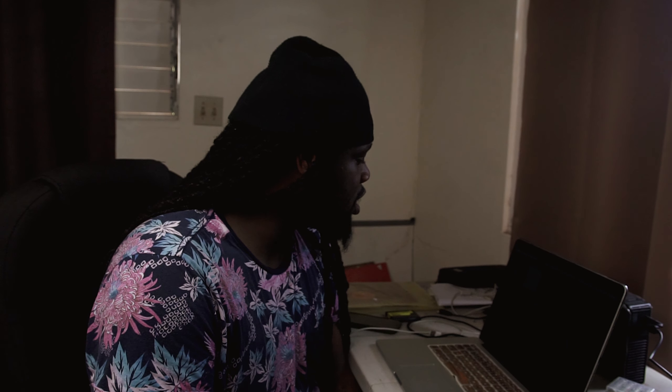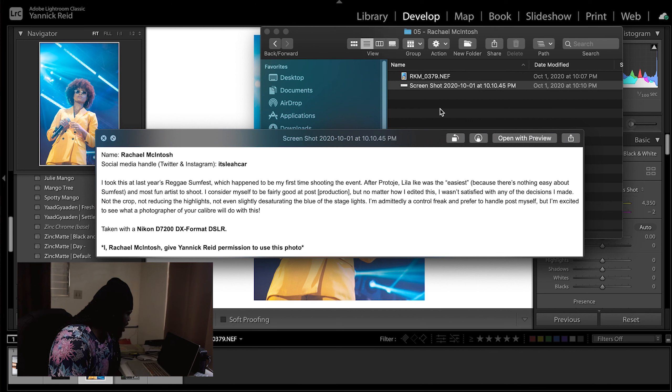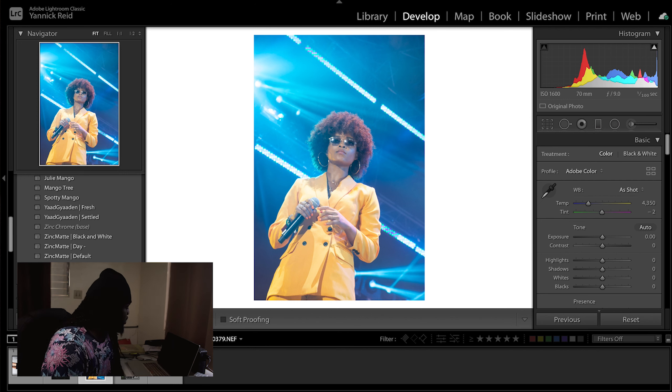Our next image is from Rachel Mackintosh, who sent a little story with her submission. She says she took this at last year's Reggae Summer Fest — her first time shooting the event. The subject is Lila Ike, who she finds the easiest and most fun to shoot. She considers herself fairly good at post production but wasn't satisfied with any of her editing decisions — not the crop, not reducing highlights, not desaturating the blue stage lights. She's a self-described control freak but is excited to see what I do with it.